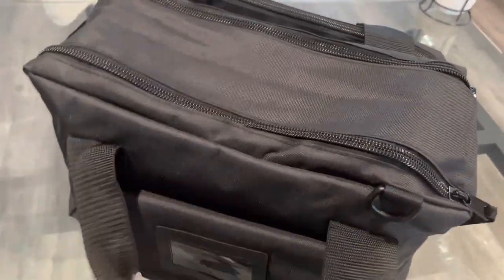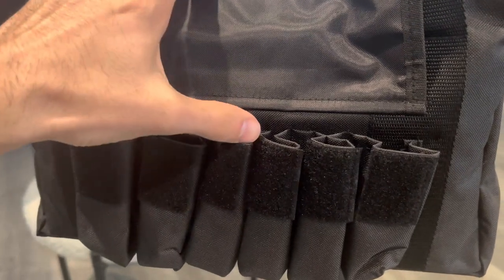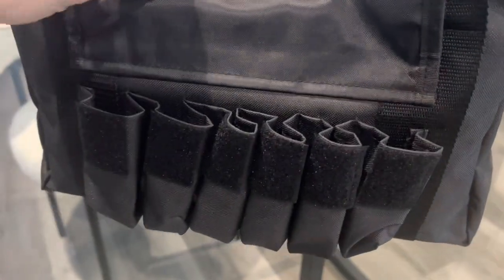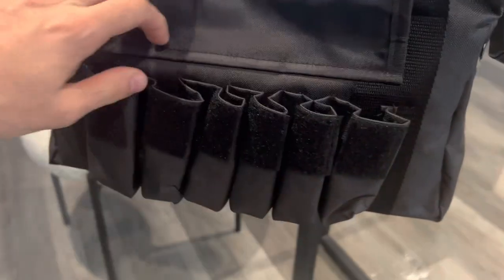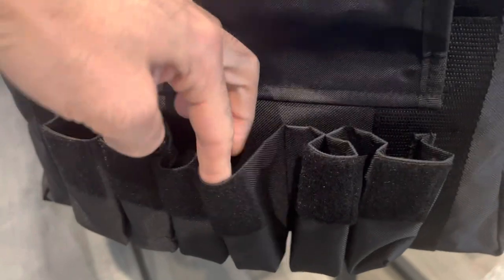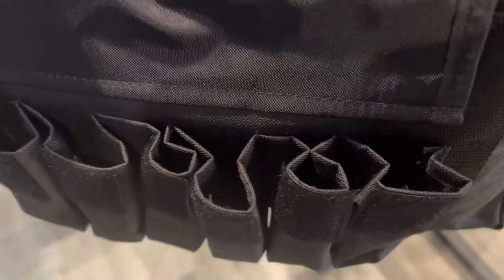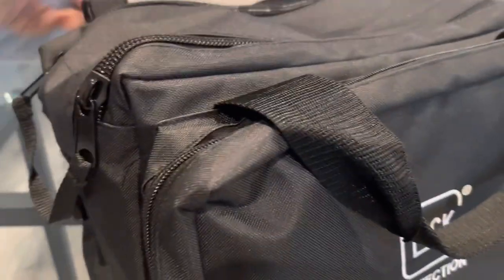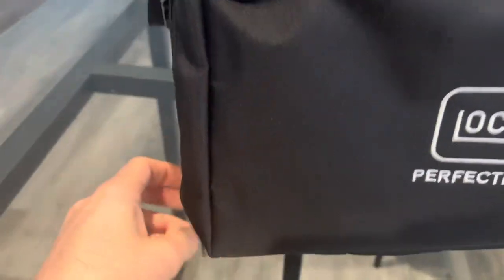Starting over here, it's got one, two, three, four, five, six different compartments for magazines. That's kind of one thing I don't really like 100%. I don't know why, but I don't like my magazines on the outside of the bag — I'd rather have them on the inside. But it's cool, it'll do.